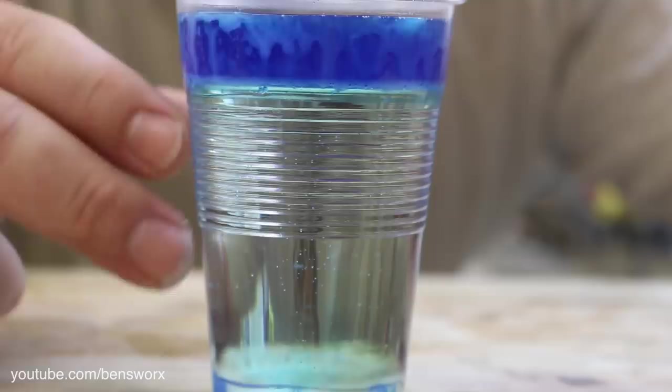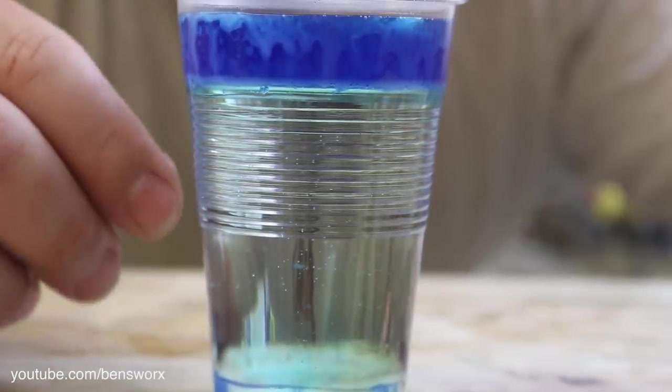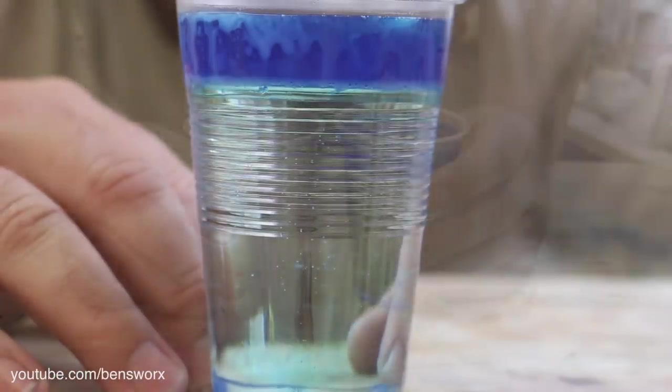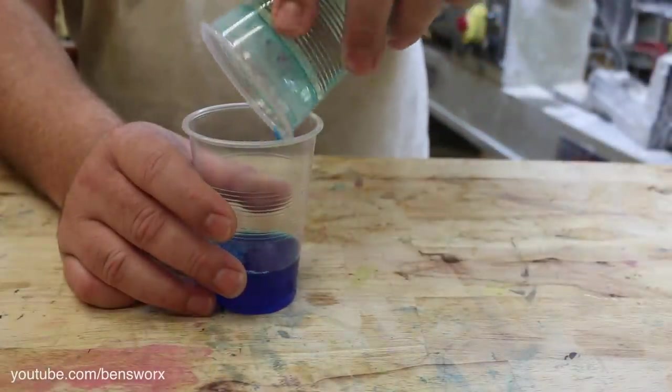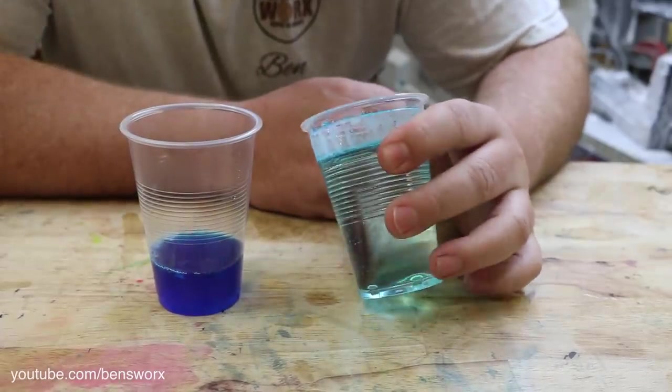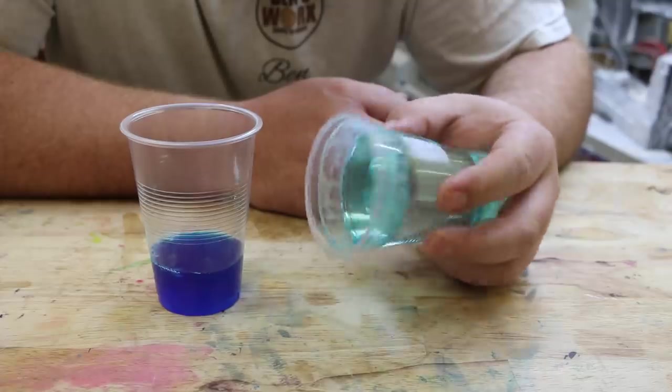It is interesting that the resin has tinted slightly blue, though — almost like the food colouring separated slightly from the water and mixed into the resin. Well, that's gone completely hard, so now we've just got a blue-tinted blank.